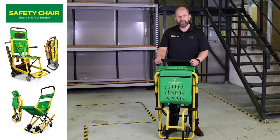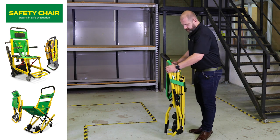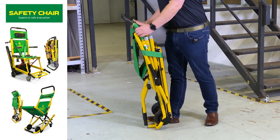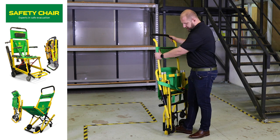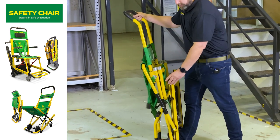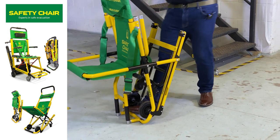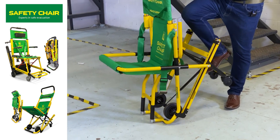With our EV7000 evacuation chair you can deploy this very quickly and simply, but there are quite a few steps to remember. With the chair side on, you should always have your foot on the yellow bar at the bottom for stability. Starting from the top, bring the handles up — this locks into place — then position your headrest, and unclip the belt which releases the tracks to come back towards you. When pulling the tracks back, ensure this part reaches the correct position and the seat is stable. You then need to move your foot to the fulcrum point on the axle, and you can use the kickstand to deploy the chair out.